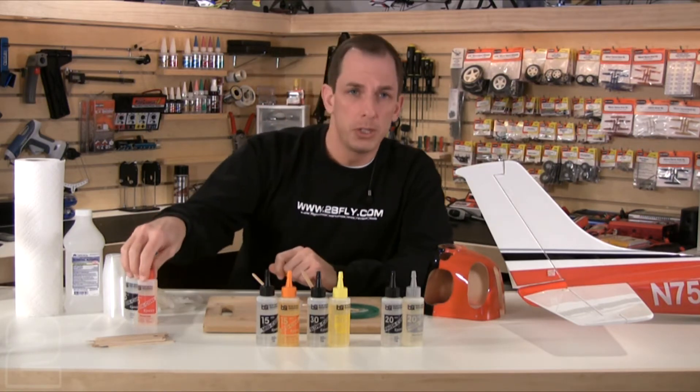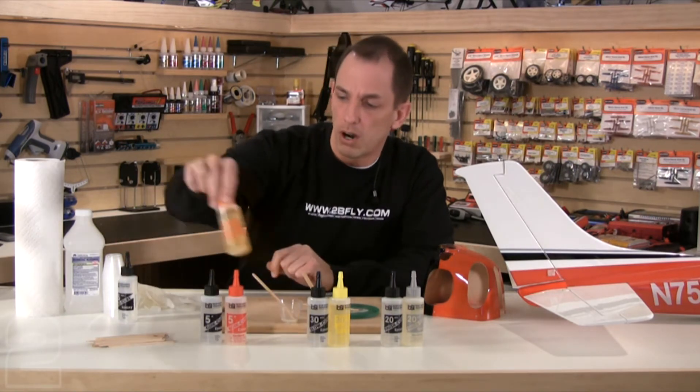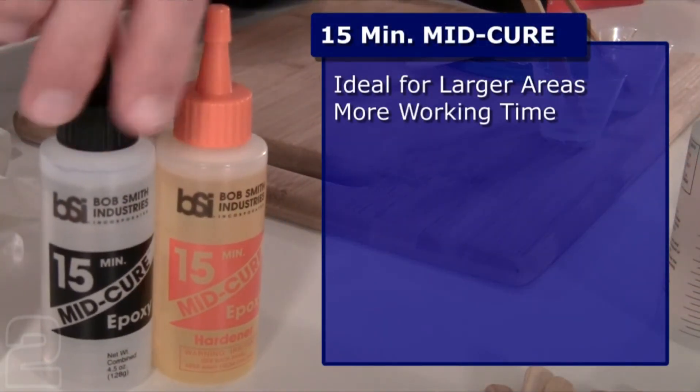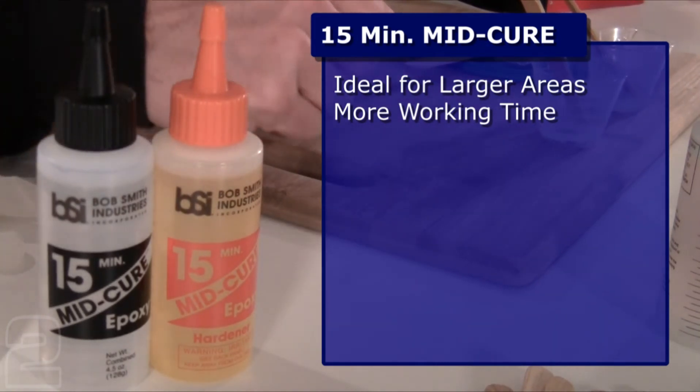Our next product is mid cure 15-minute epoxy. Mid cure 15-minute is ideal for larger areas where you have much more surface area to deal with. It also allows for more working time, so if you have to do more parts positioning and placement it gives you the extra room needed before it starts bonding.